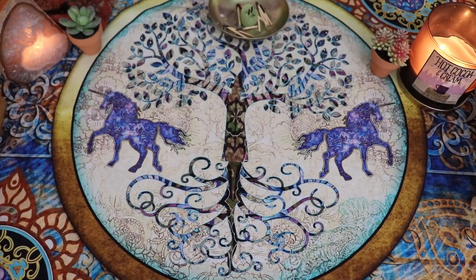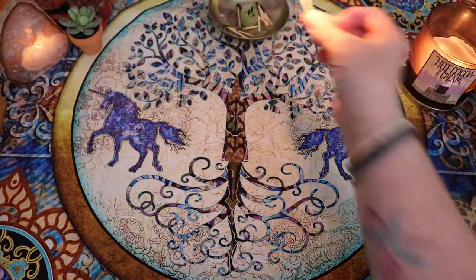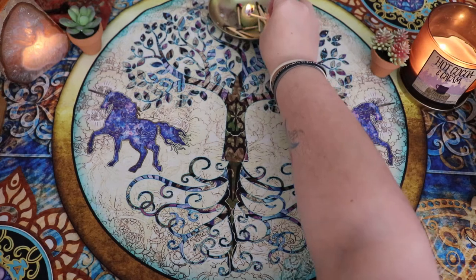Hello, Lise here. Welcome back to my channel and welcome to this unboxing, walkthrough, first impressions, side-by-side comparison of the Brady Tarot, the new second edition.